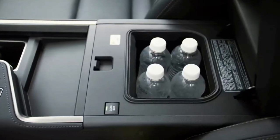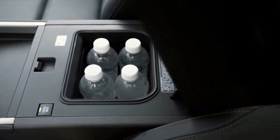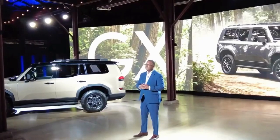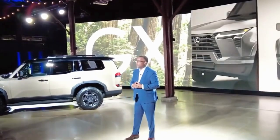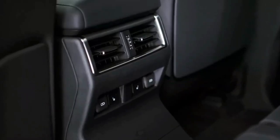Lexus is gearing up to unveil the highly anticipated all-new GX, marking the first significant update for the series in over 13 years. The upcoming generation will showcase an off-road-focused personality, boasting rugged aesthetics and a sturdy body-on-frame structure. As one of the oldest nameplates in Lexus's range, the current GX has seen minimal changes since 2009 despite two facelifts, making it high time for a complete overhaul and a clean-sheet design. Thankfully, the 2024 Lexus GX is poised to deliver exactly that.